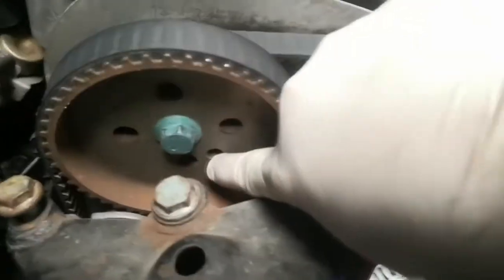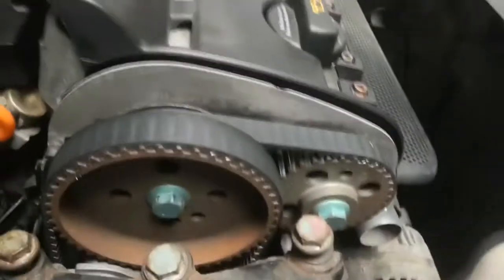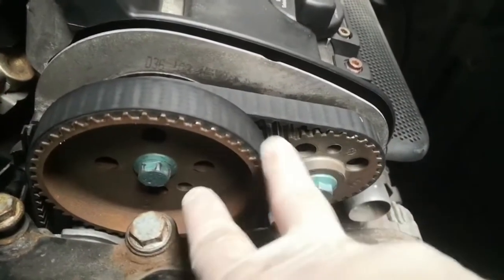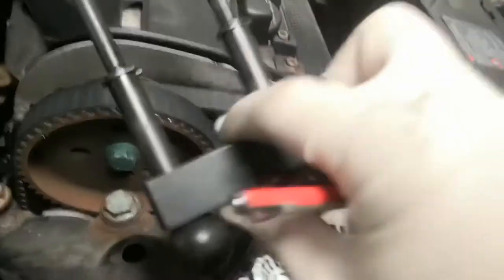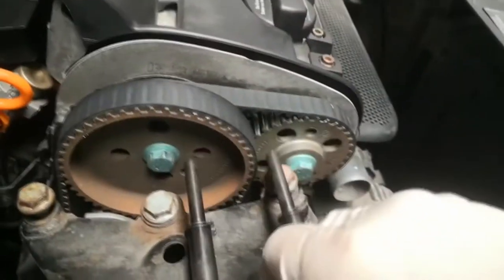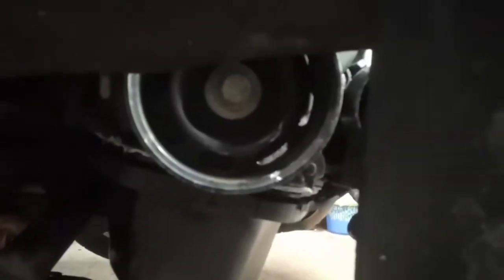If you look up here there are these two holes — once the crank pulley is in the right place, those two holes will be in line with each other. This is the camshaft locking tool, which will slide straight in once you've moved the engine mount out of the way. I'll be taking the crank pulley off with an impact gun because it's easier, but you can use a pulley holding tool in these notches.